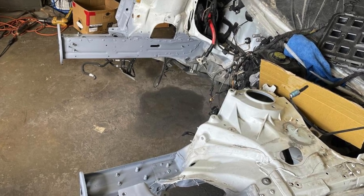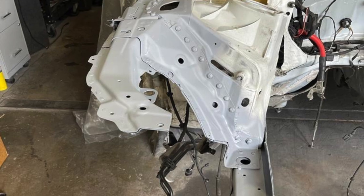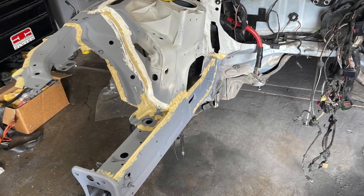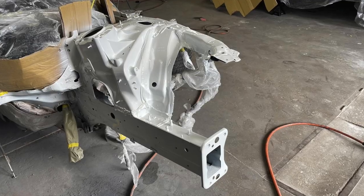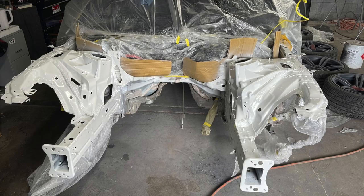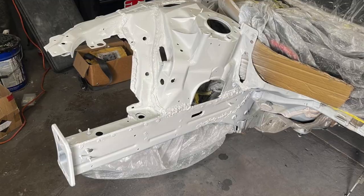He's making sure that because metal and aluminum are bonded together, he uses some special type of seam sealer. He's putting everything together, and that's him painting the engine bay — it looks really nice.